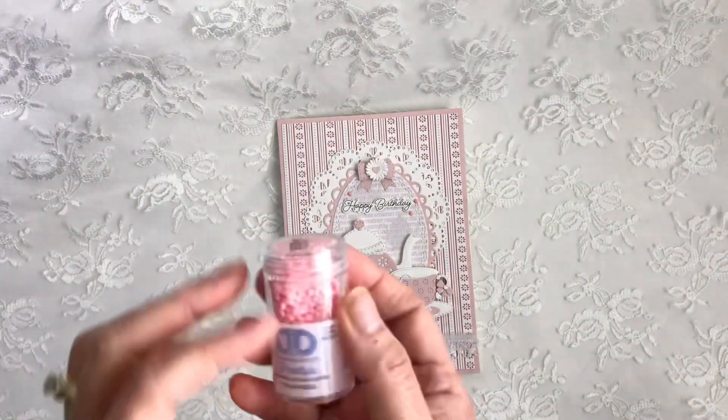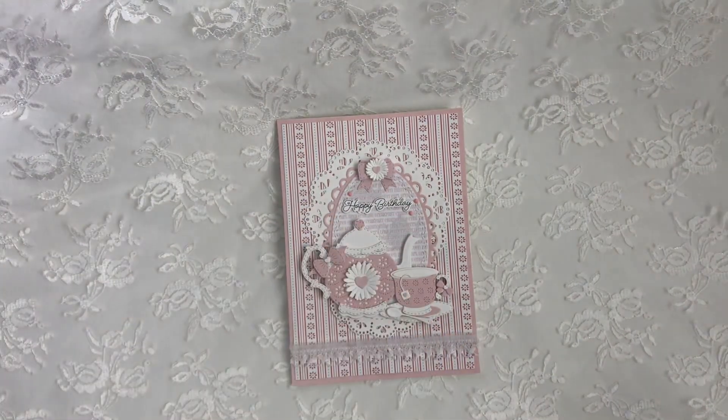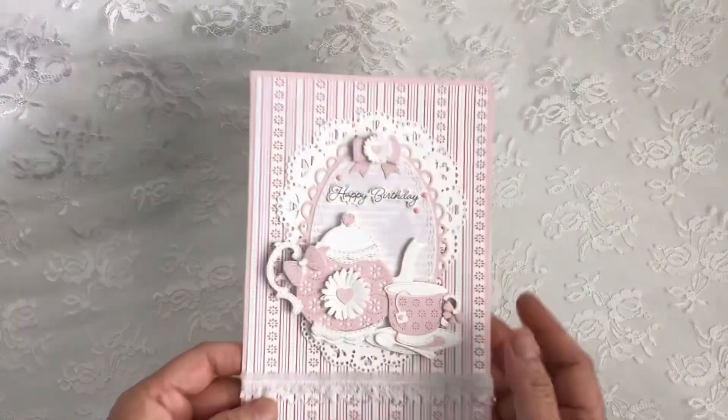And I'll show you how I use these products. I also used from Hobby Lobby — I got these diamond dots, these pink ones. So let me show you my card.